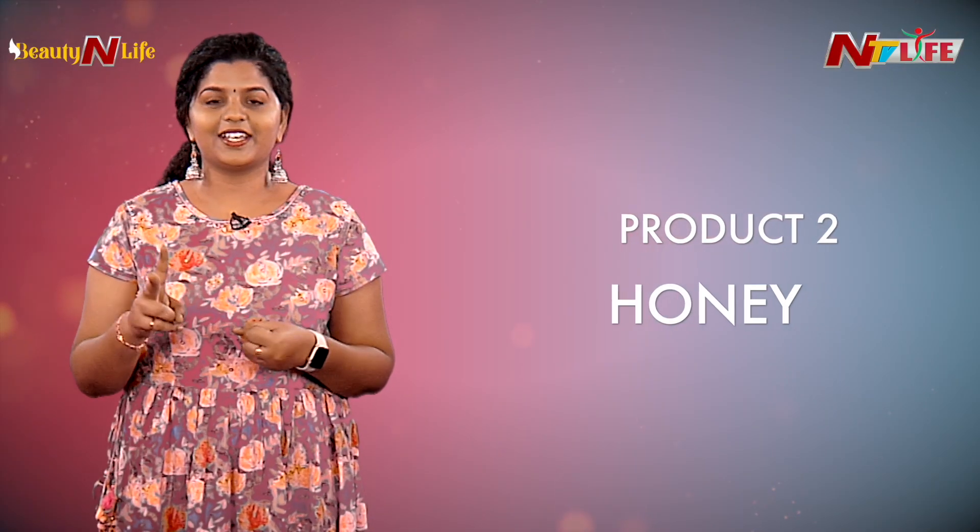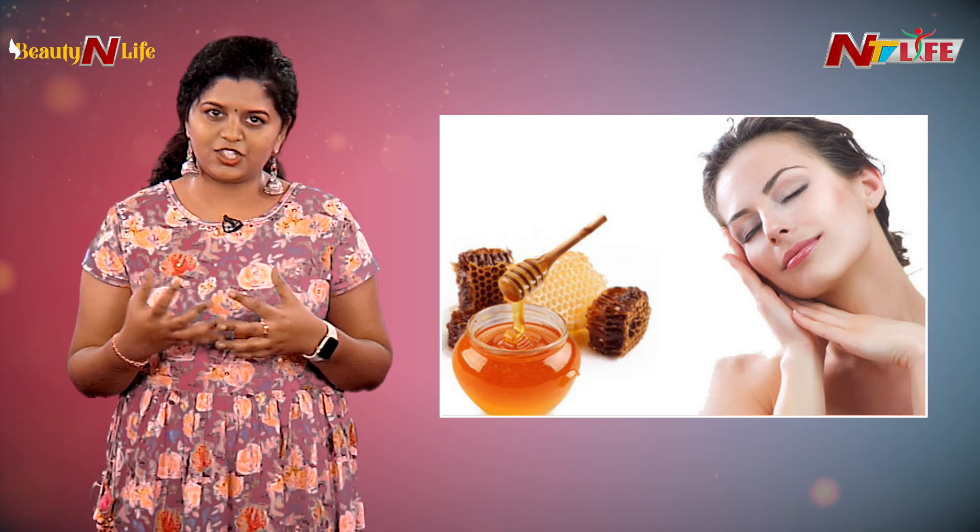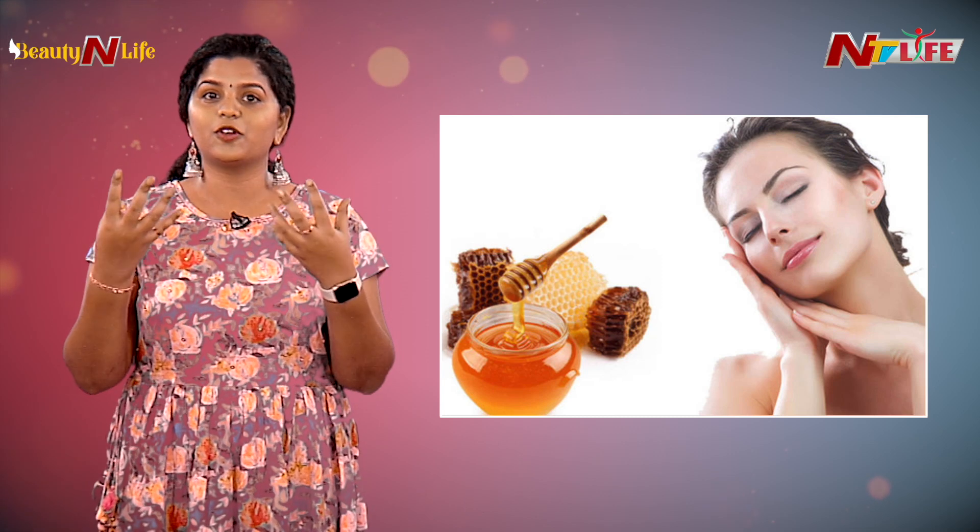Tomato contains citric acid, which helps in removing tan. Number two is honey. Honey is a great moisturizing agent.